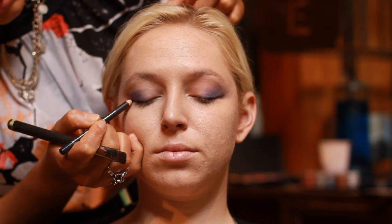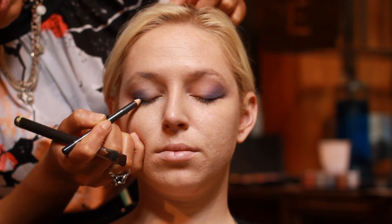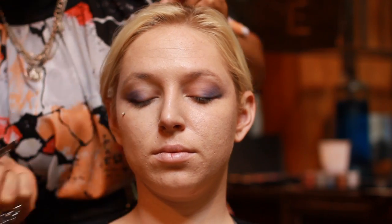Do it on the opposite side, starting at that outer corner, take your flat head brush, stroke it out. And there goes our edgy look for teens. That is how you create an edgy eye look for teens. See you next time.